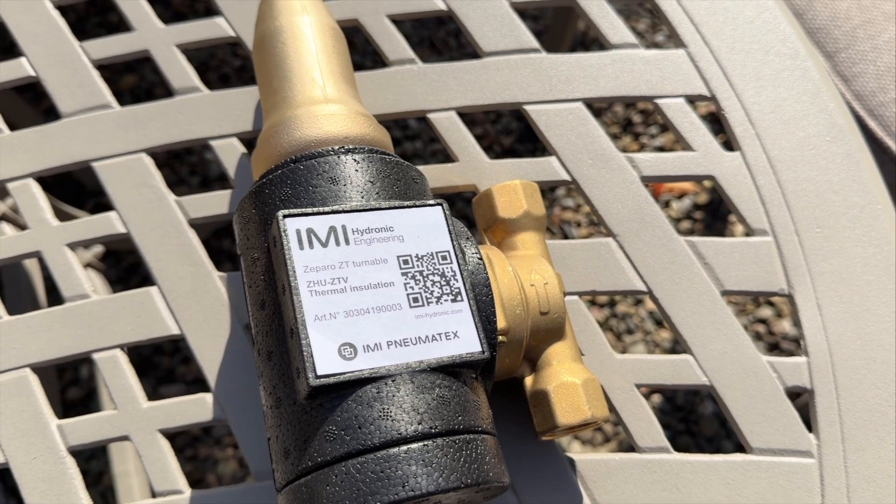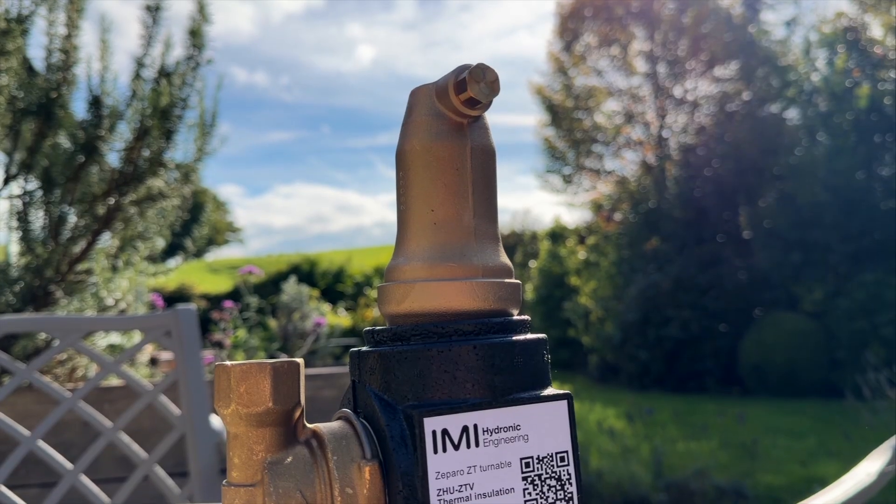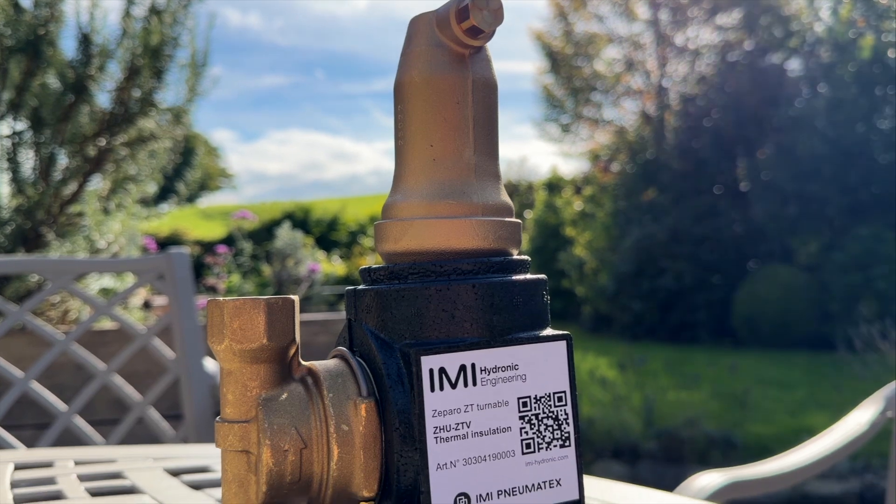This is exactly why we fit these. This goes on every specification I do. Every job where installers come to us and ask for a decent spec, these will be on it.